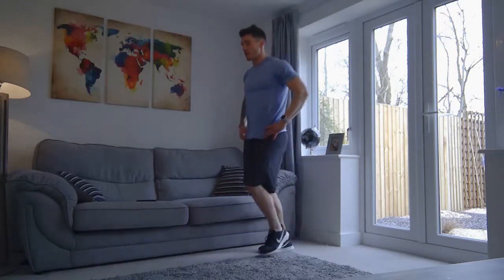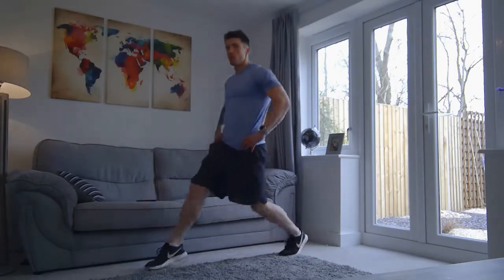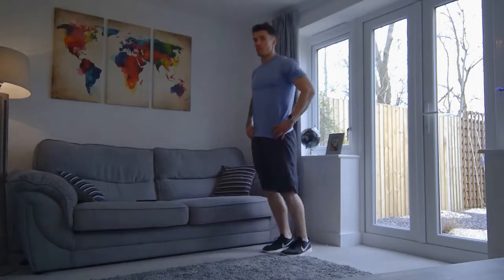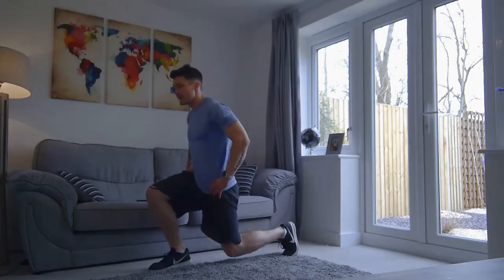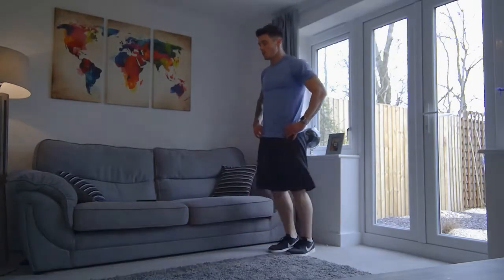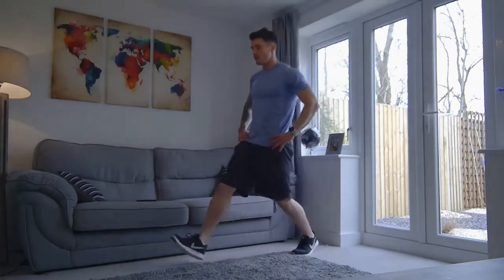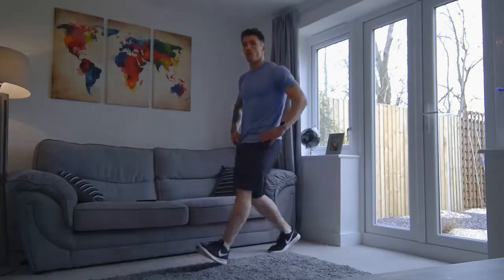So we're down, back up we come, and you're springing back up. Just try and keep a nice rhythm going. Remember to keep the shoulders back. If you can't quite keep up with me, that's fine — you just do it at your own pace. We've got ten more seconds. Good work. Five, four, three, two, and one.